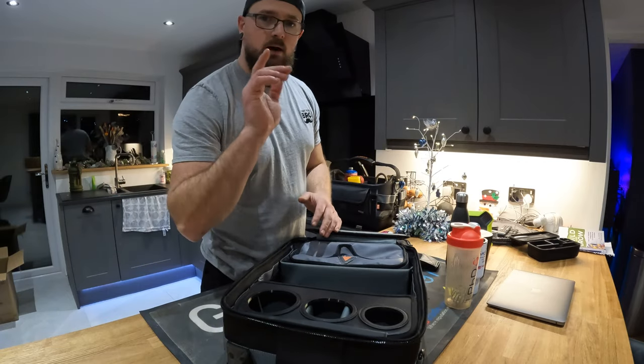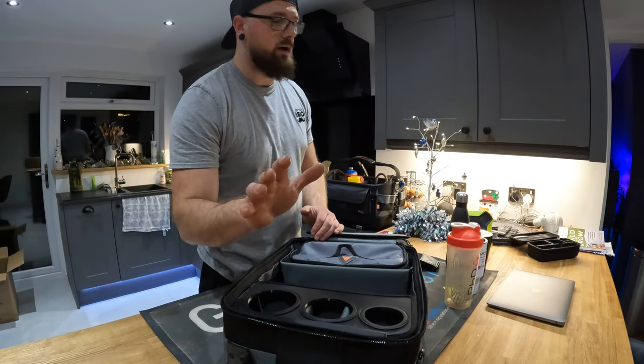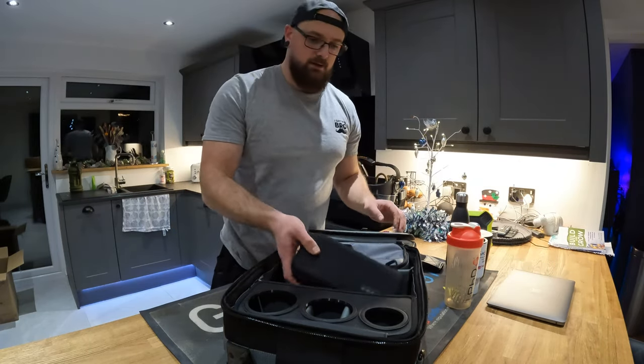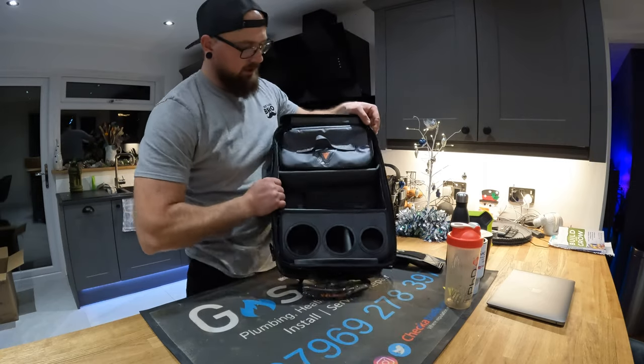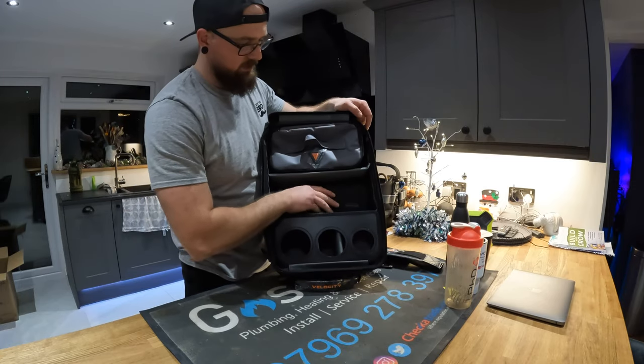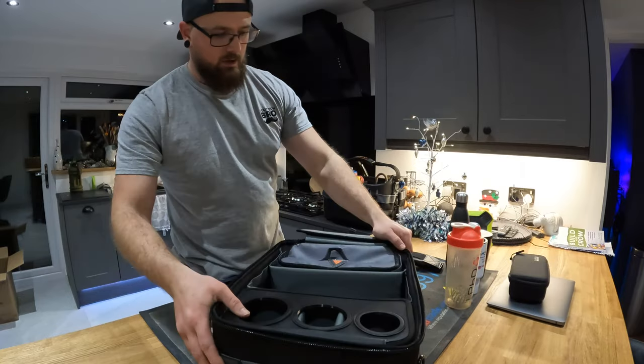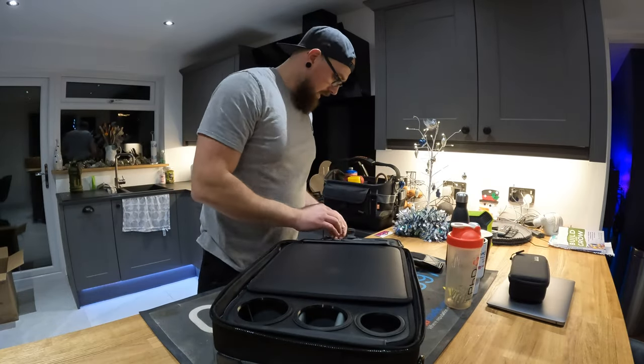I'm recording this video on the new GoPro Hero 10, and the GoPro case fits perfectly in that little storage area. So that's a good little bonus — I could take it to work with me.